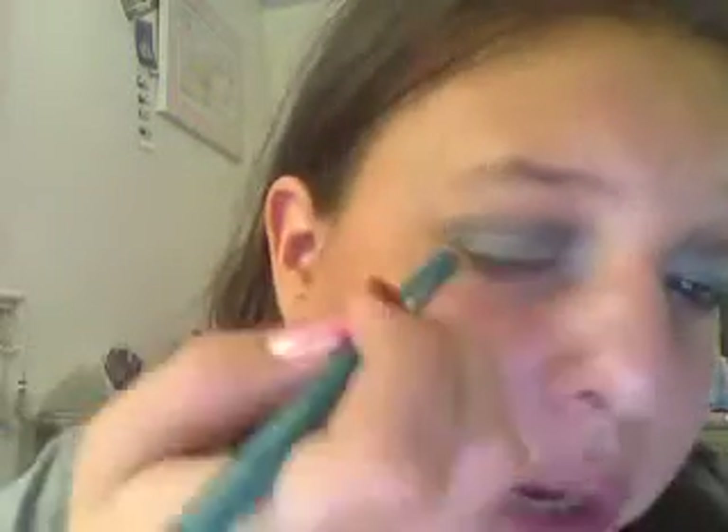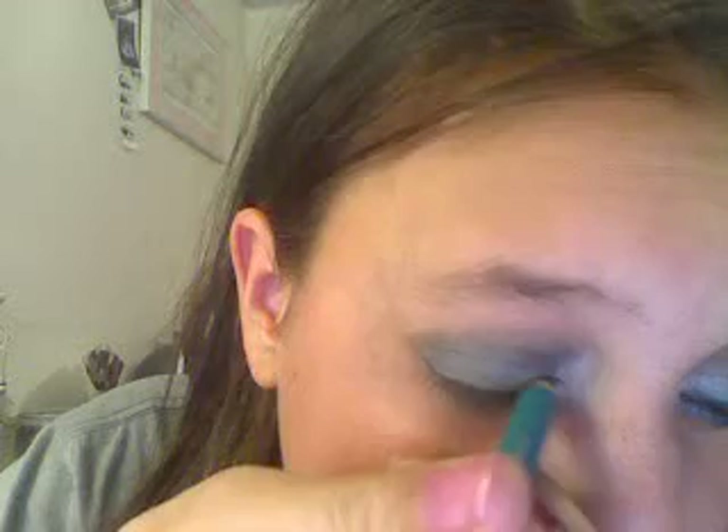I'm done with eyeshadow, but now I'm going to take this pencil by Wet n Wild — it's a coal liner in the color Turquoise. I'm just going to line my upper lash line.